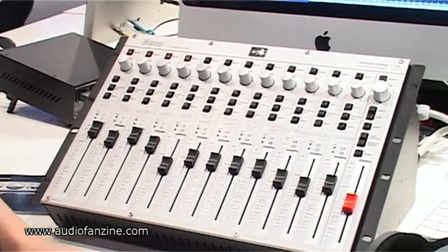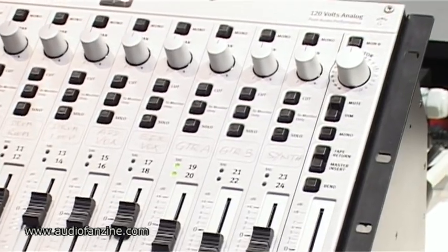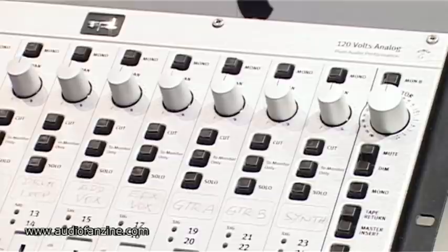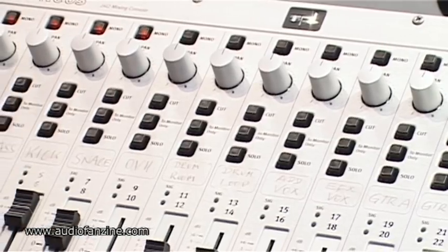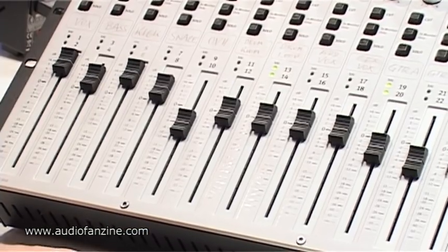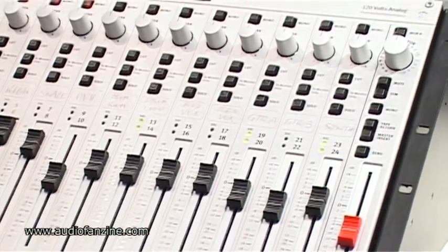We do that because the 120V technology has a lot of advantages when you work with audio. First, you have a sensational signal-to-noise ratio of about 100 dB. You have a dynamic range of about 125 dB, and you have a headroom of 30 dB, which really makes working with audio very easy and with very high quality.